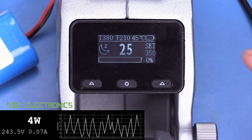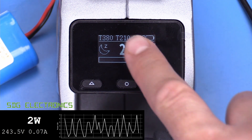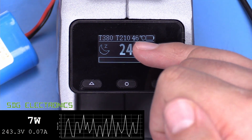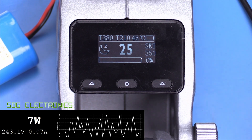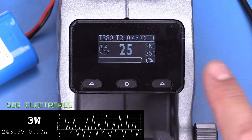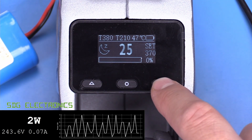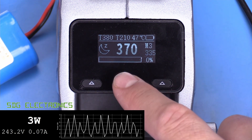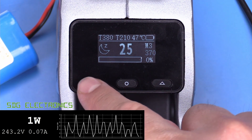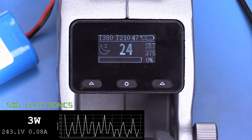Looking at the user interface: the display shows this is the T380, it's detected the T210 handpiece, shows the internal microcontroller temperature, sleep status, and cartridge temperature. You can adjust temperature up and down with the buttons and cycle through three memory presets. To store a new temperature, increase the temperature then hold down the two outside buttons to save it to the last-used memory slot.